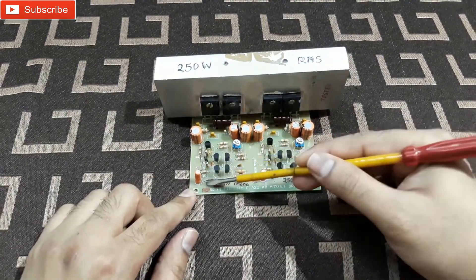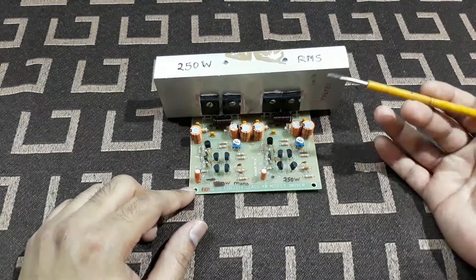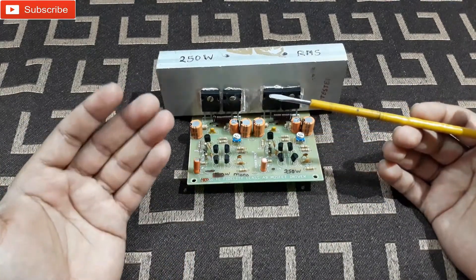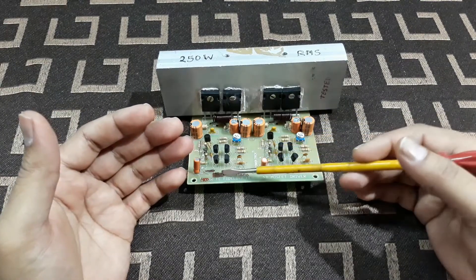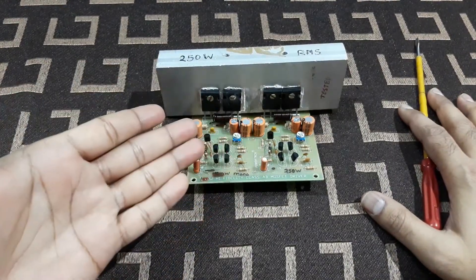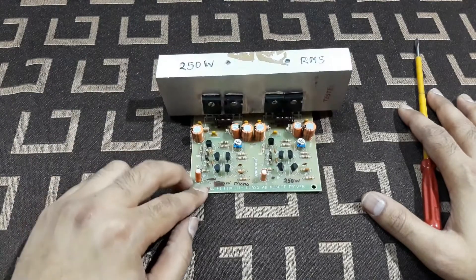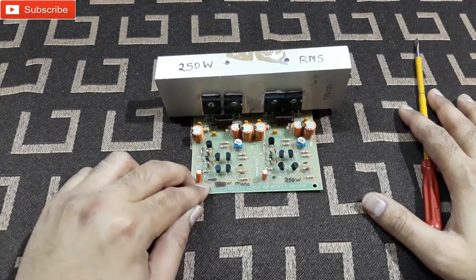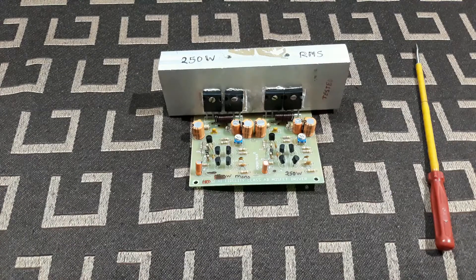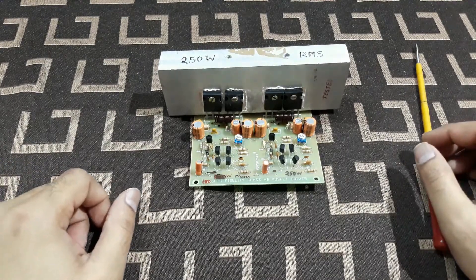You give the right and left channel inputs, and then this kit will work as a stereo. So if you have a bridge mono amplifier and want to use it as a stereo, you can do it just like I showed you. And if you want a stereo amplifier to work as a bridge mono, you can use this jumper trick — it's a simple trick. That's all for today. Hope you guys understood, and if you have any questions you can definitely ask me in the comments below. I'd love to solve your queries.